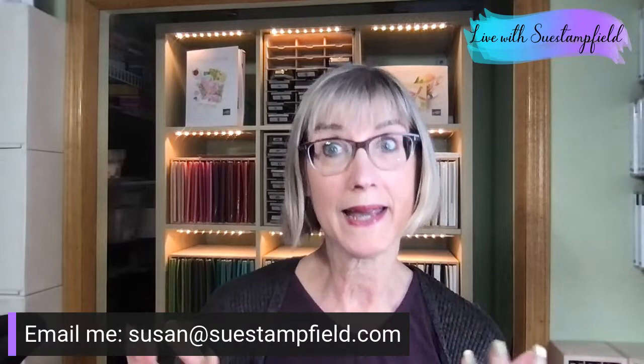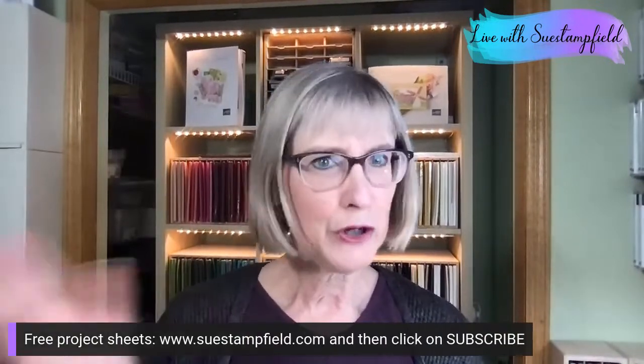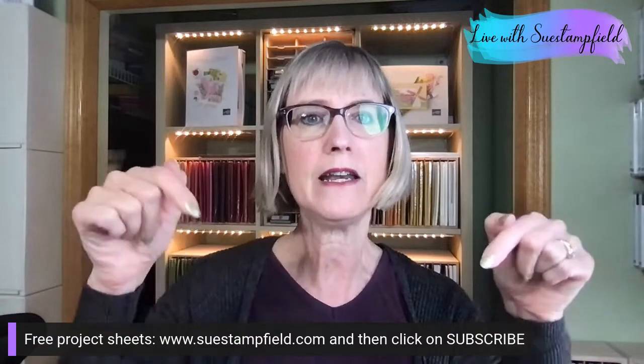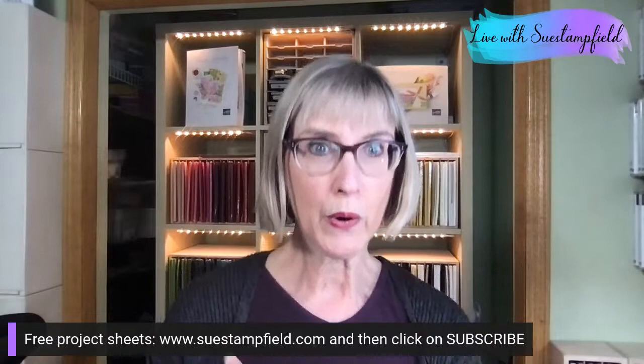I'd say catalogs will go out mid-April. There are also some price increases in the new catalog — not a surprise with raw materials going up everywhere. So this is a good time to stock up on cardstock, ink, and all those things. If you're not subscribing to my project sheet emails, do it! I try to make sure they're full of value and creative ideas. You can subscribe right at SueStampfield.com.